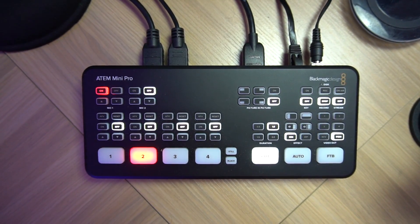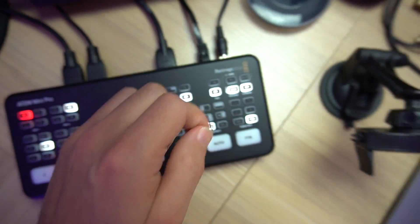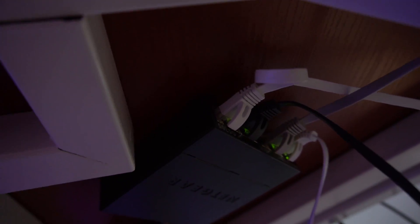And here's what that looks like in real life. I've got my ATEM Mini Pro on the desk here, connected up to an Ethernet cable, as is my MacBook Pro. And if I go under the desk, you can see I've tried my best with cable management, but that is where my small Netgear network switch is housed, just under the table.